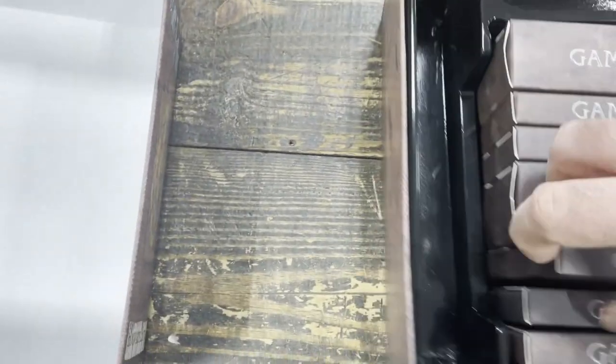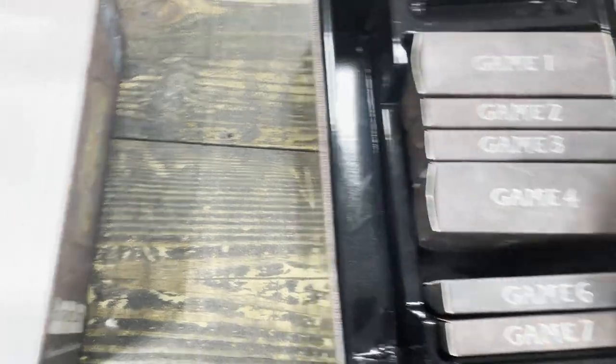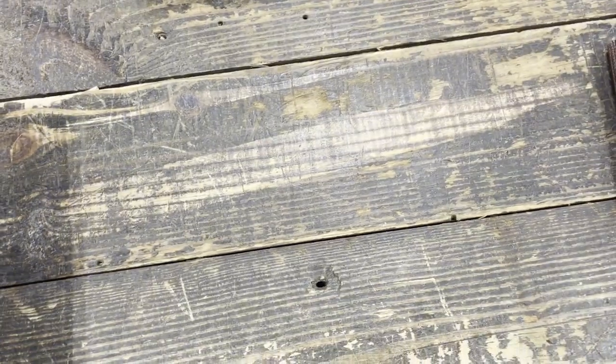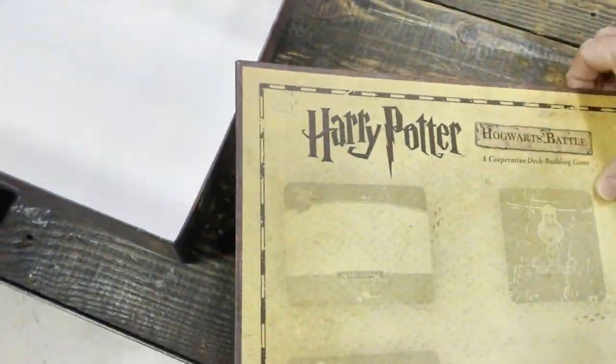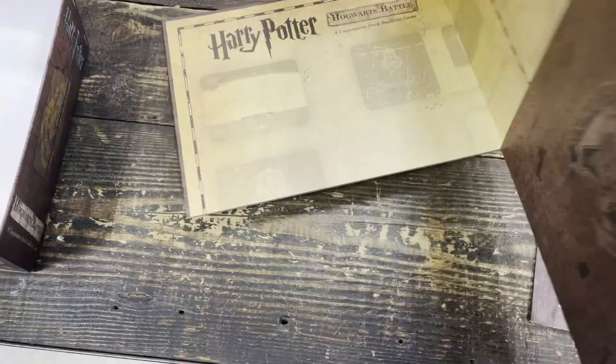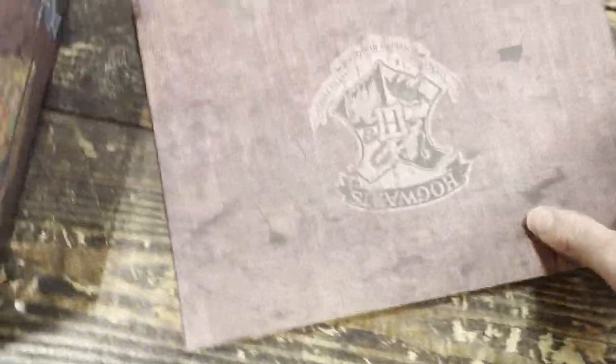So you have games one through seven — different modes you can play each time or different scenarios. That's just a quick look. I'm not a huge Harry Potter fan so I'm probably gonna grab it to play it. Here's the board, four-fold out — again, nice looking board, a little hard to see, but well done.